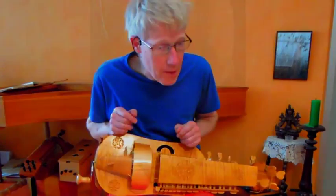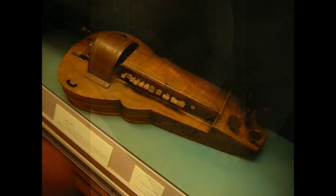Between 1400 and 1600 the neck tends to shorten, and from somewhat later than 1600 hurdy-gurdys are constructed without neck, usually.